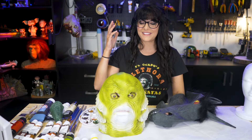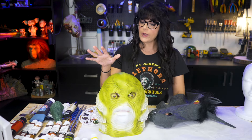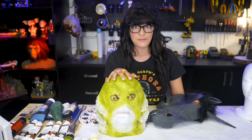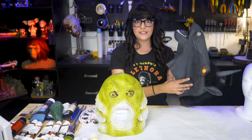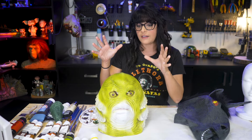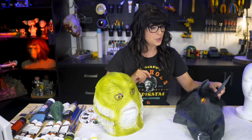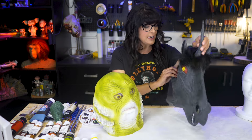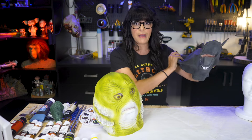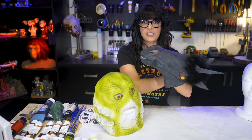Welcome to this live workshop where we are going to be painting a cheap store-bought latex mask so you guys can use them for your animatronics projects. I have two examples here and I thought this one would be kind of cool to use as an animatronic because he's got a mouth that we can articulate.